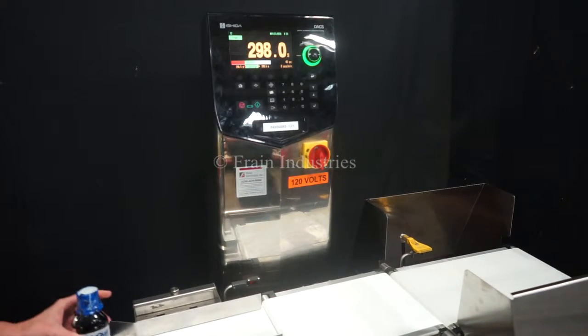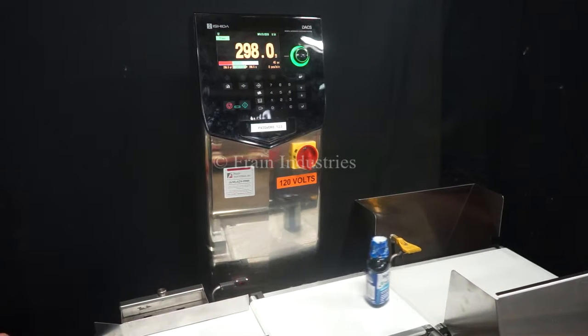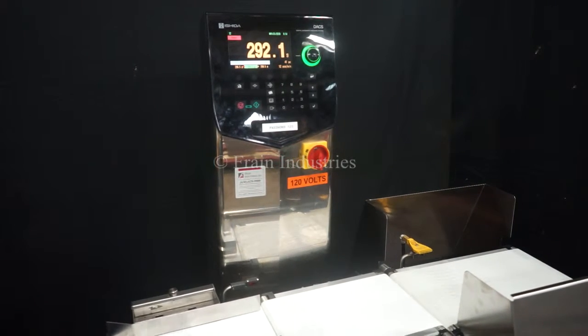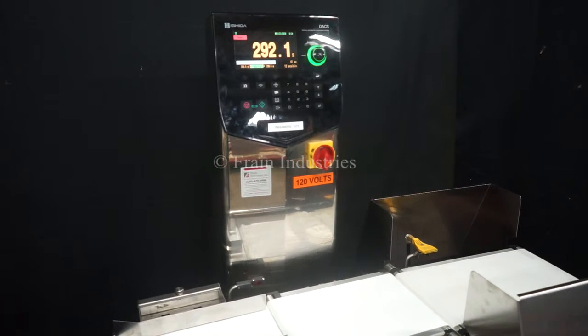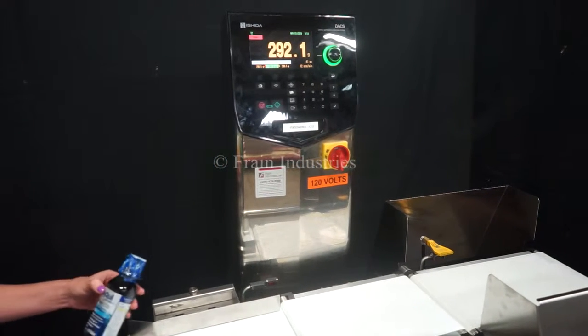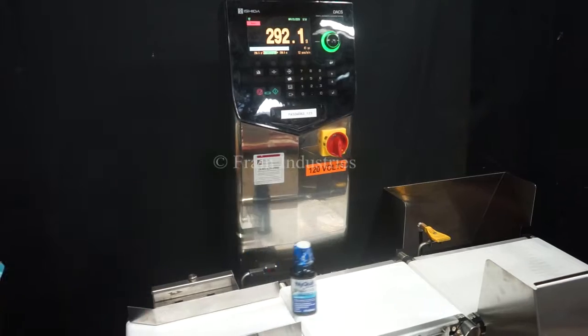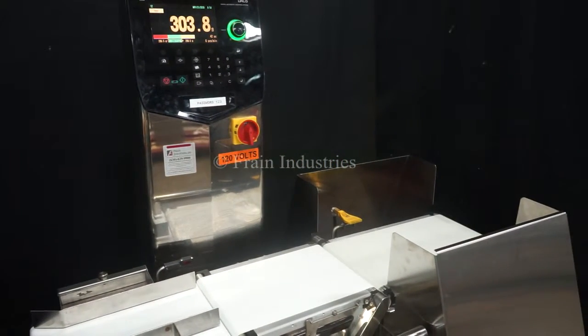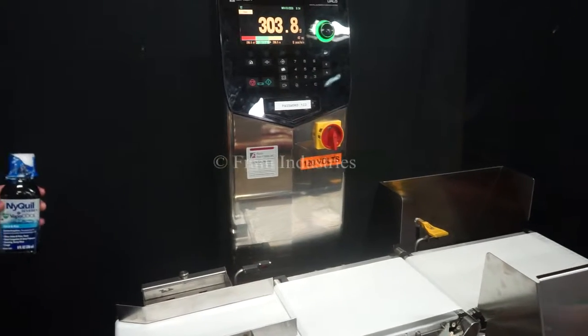Underweight. Underweight. Overweight. Underweight.